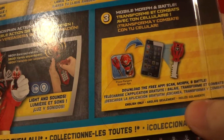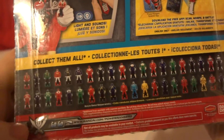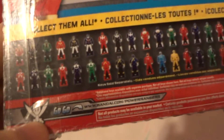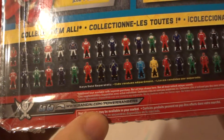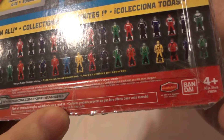Download the free app — scan, morph and battle. Collect them all — all the Ranger Keys. Go to www.bandai.com/powerrangers and you can watch it on the Nickelodeon channel. It's also made by Bandai.